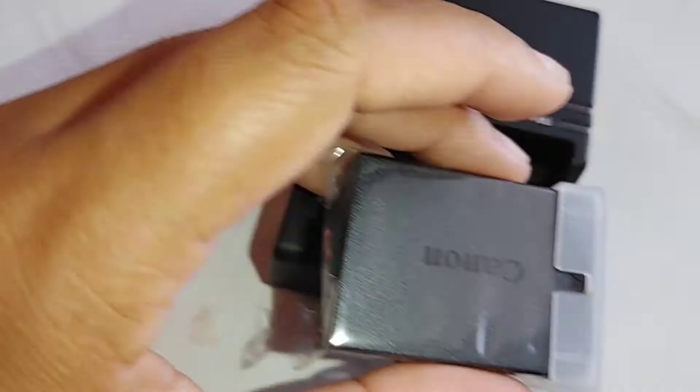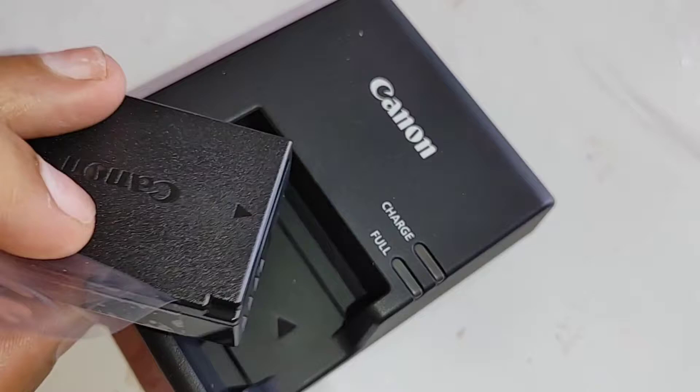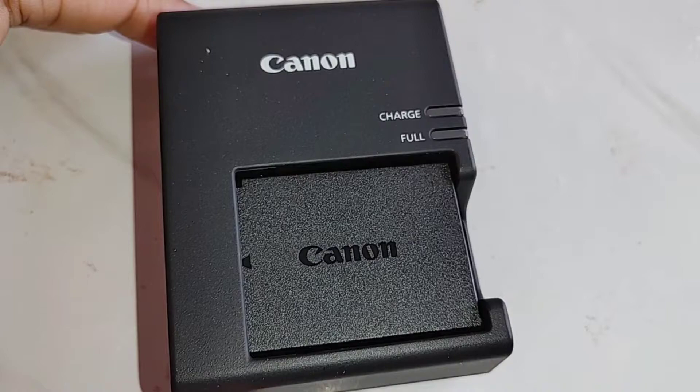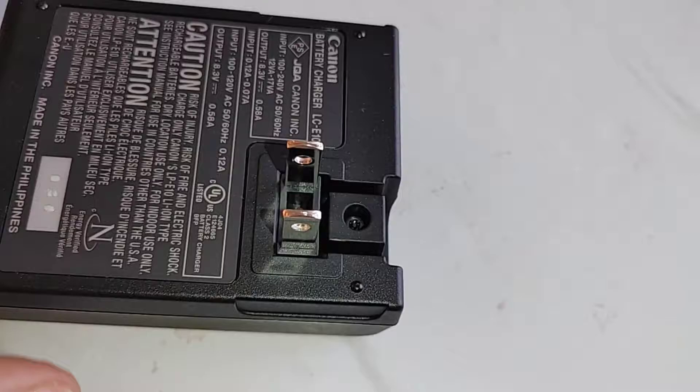The charger can stay in its own little area and I don't have to worry about constantly finding something to plug it into. Here is the battery — I'm just peeling off the covering. It's super simple: there's an arrow on the battery and an arrow on the charger, and you just snap it in and let it charge. It lights up when charging and indicates when it's fully charged. The only part that plugs into the wall is the back of it, so there's no long cord to deal with.